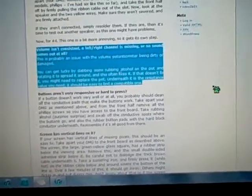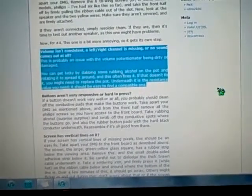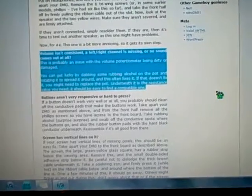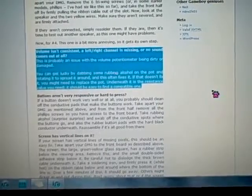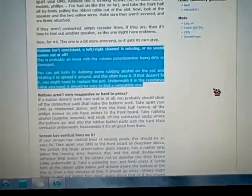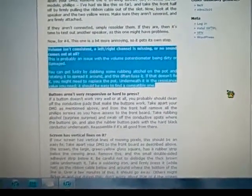It says the volume is inconsistent, a left or right channel is missing, or no sound comes out at all. This guy says that this is probably an issue with the volume potentiometer being dirty or damaged. You can get lucky by dabbing some rubbing alcohol in the pot and rotating it to spread it around, and this often fixes it. If that doesn't fix it, you may need to replace the potentiometer.